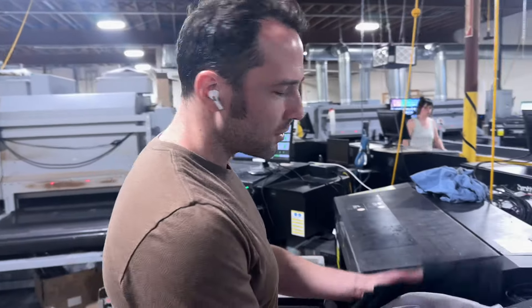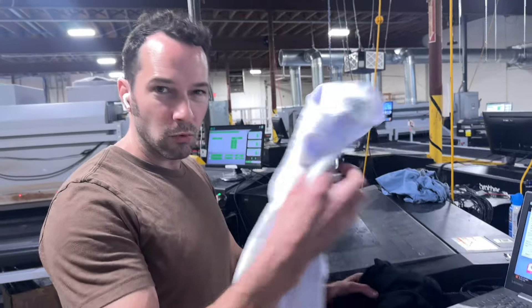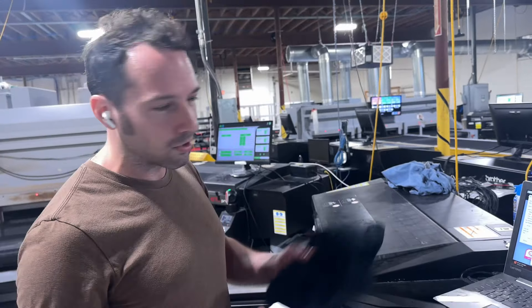What's up guys? I want to show you all the difference between printing on a white t-shirt and printing on a colored t-shirt with direct to garment printing.